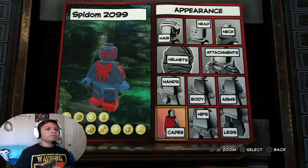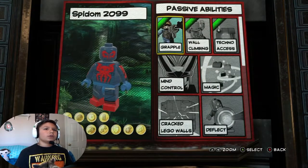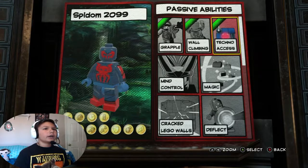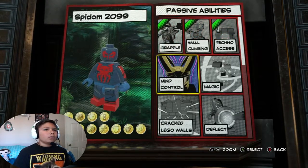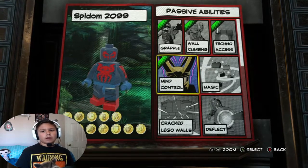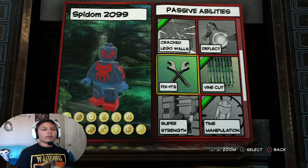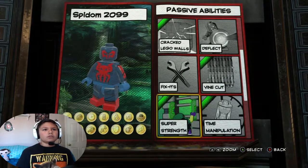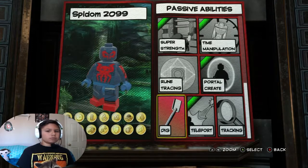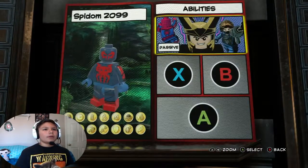Now for the two abilities. For the passive I'm going to do grapple - yes, wall climbing - yes, techno access - yes, because it's like a feature. Mind control - yes, because Venom can turn into the symbiote and kind of take over another person's body. Cracked walls - yes, super strength - yes. And teleport - yes, because he can kind of turn into the symbiote and teleport, kind of.